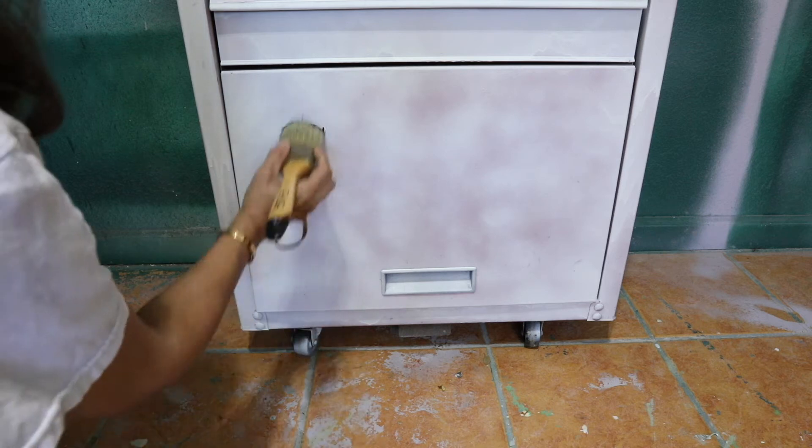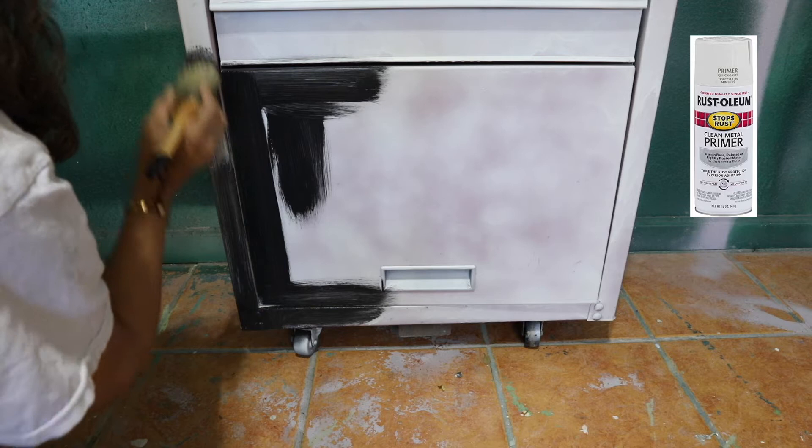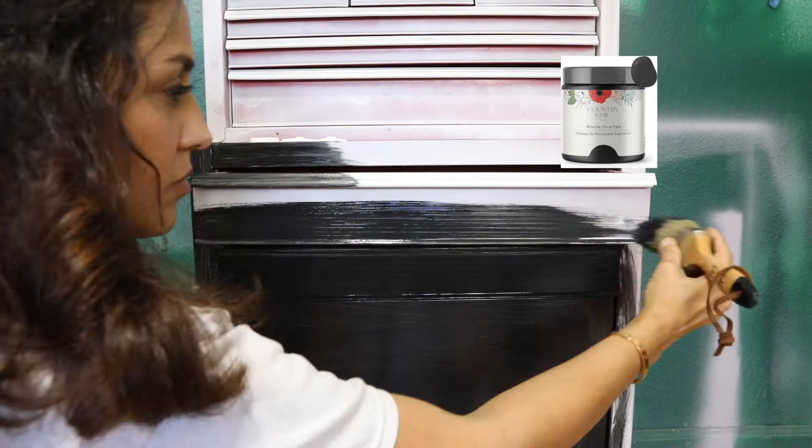In today's project we're going to work on this metal toolbox. First of all I gave it a light sanding and a primer using clean metal primer, then I'm going to give it one coat of chalk paint by Counter Chic Paint, the color licorice.